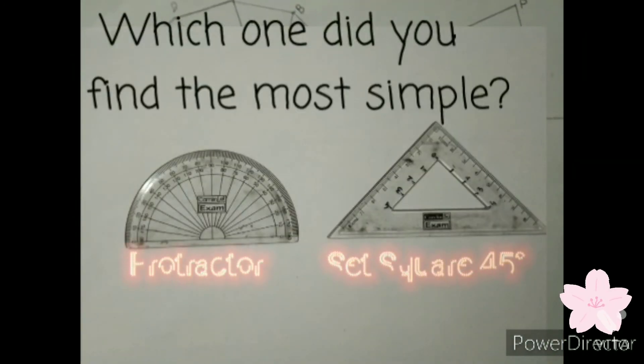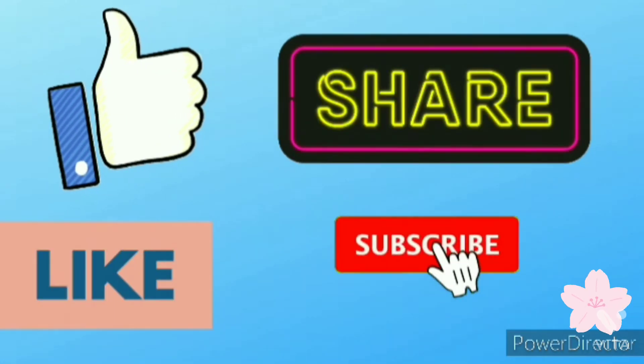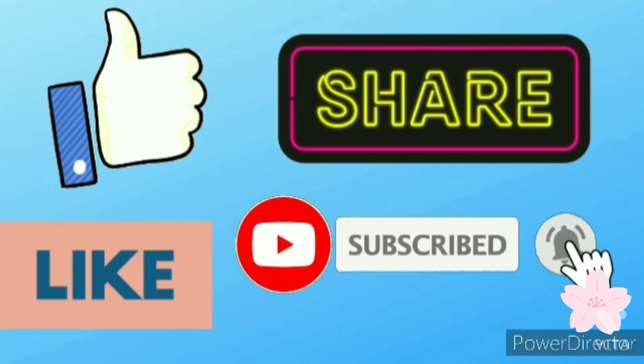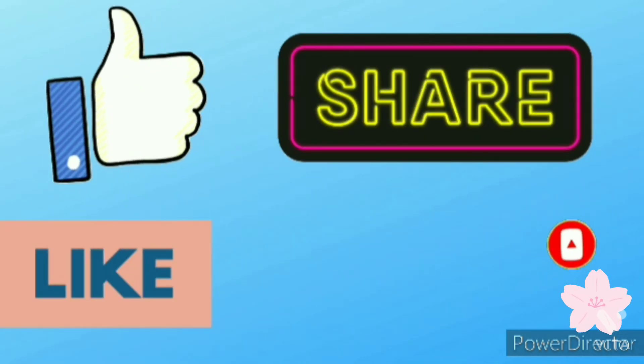Which one did you find the most simple — let us know your answer in the comment box. We'll meet in the next video. Till then, bye! Don't forget to share, comment, like, and subscribe to our YouTube channel MJKids Special. Bye!